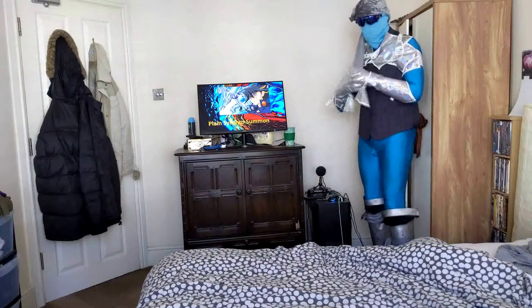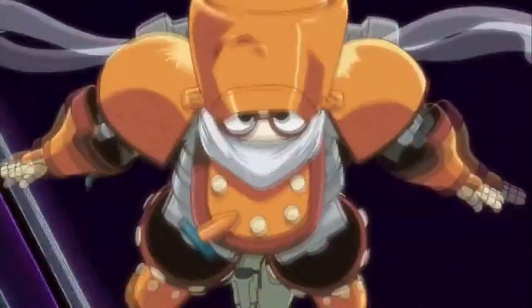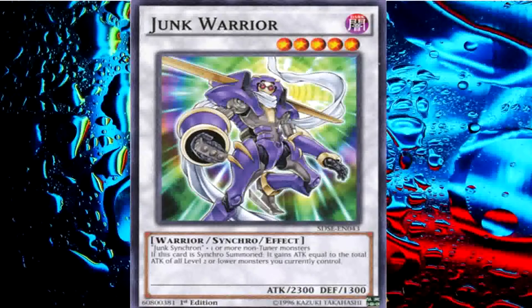Now Yusei, show us a Plain Synchro Summon. Now I tune my Junk Synchron with my Speed Warrior to Synchro Summon Junk Warrior!